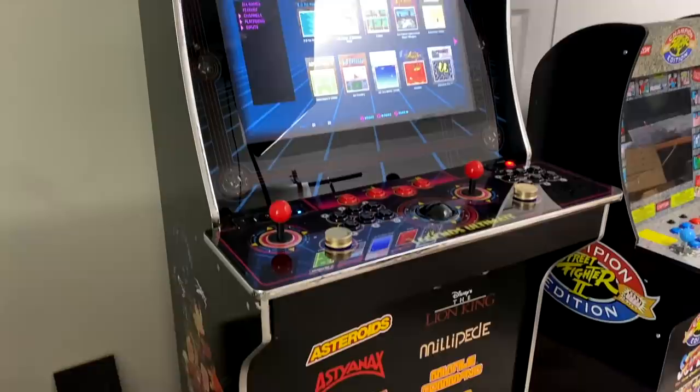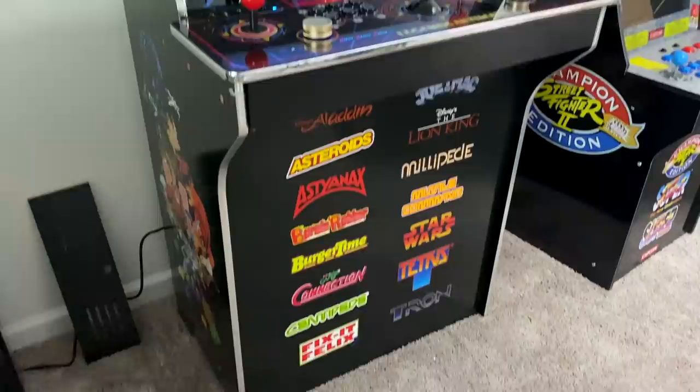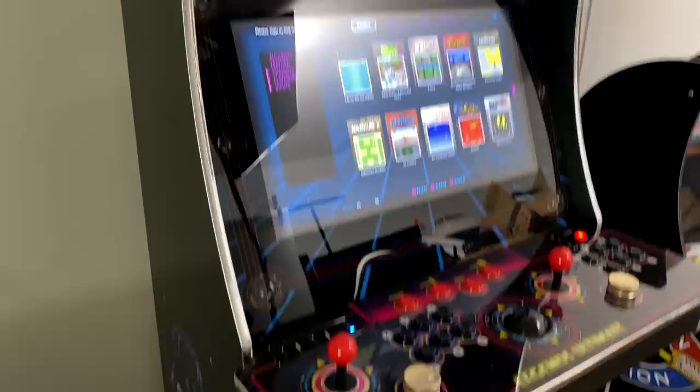Hey guys, it's ETA Prime back here again, and today we're going to be taking a look at what powers the App Games Legends Ultimate Arcade Machine. Ever since I picked this up from Sam's Club, I've been really dying to find out what CPU this thing is running.